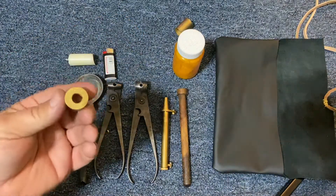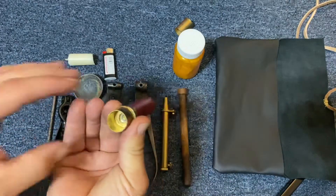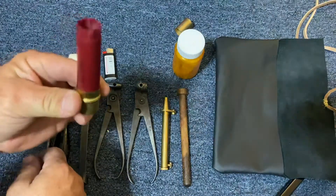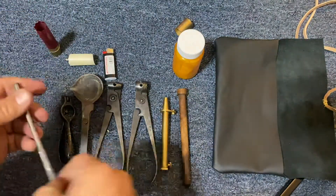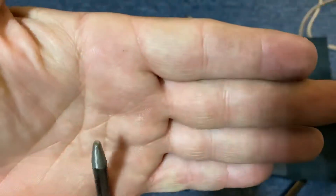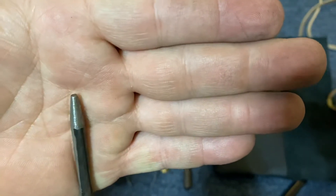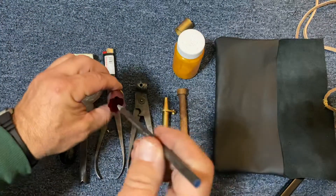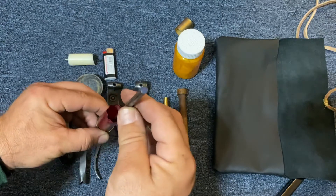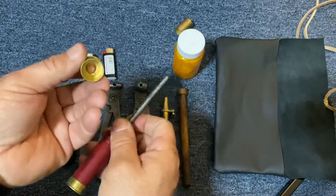I take this piece and I can set it on a stump or stick or whatever, and set the shot shell on top of it with the old primer centered over the hole. This was an old piece of round stock that I put on a grinder. I didn't put the tip to a sharp point — I left it just a little bit square so I can put it on the primer and, using a stick, baton out that old primer and it'll fall in the hole.